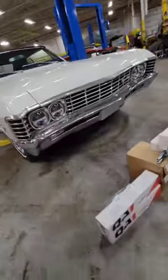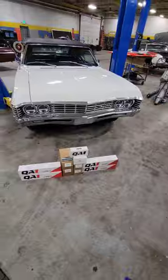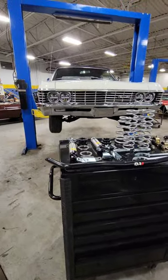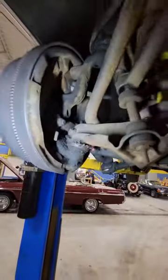Hey guys, I got a new video up on YouTube. We installed a QA1 coilover suspension system on the 67 Chevy Impala. We have all the parts laid out here. The sway bar is also going on the car, front and rear shocks, and the coil springs underneath the car before we removed everything.